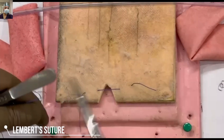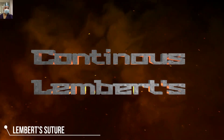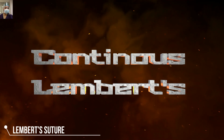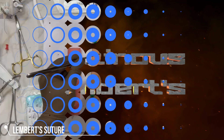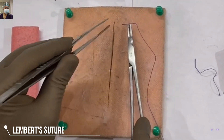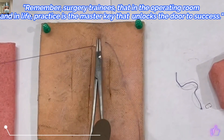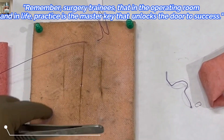There are two ways of taking the Lambert suture: interrupted or continuous. Wherever we have doubt we sometimes add it as an interrupted suture; when reinforcing a suture line or a stapler line we take it as a continuous suture. The technique remains the same either way.